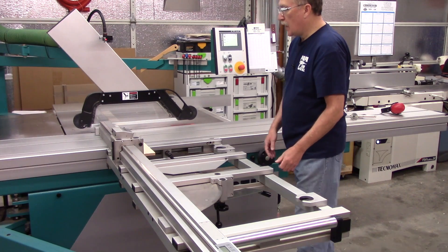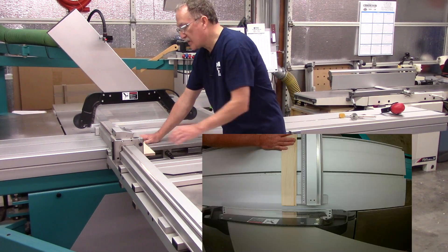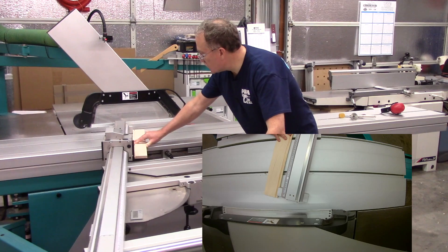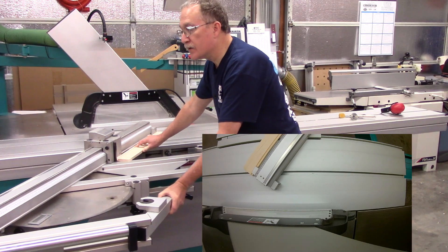I'm going to unlock this and hold this piece up against the stop. I'm going to miter the fence, and you'll see what's happening to the workpiece as I'm angling this.